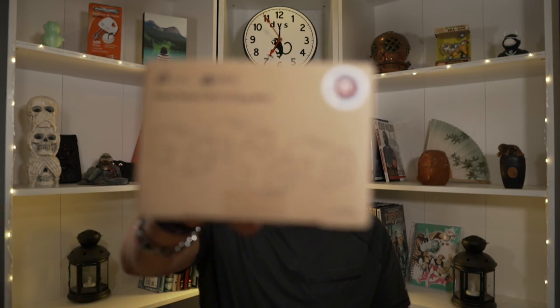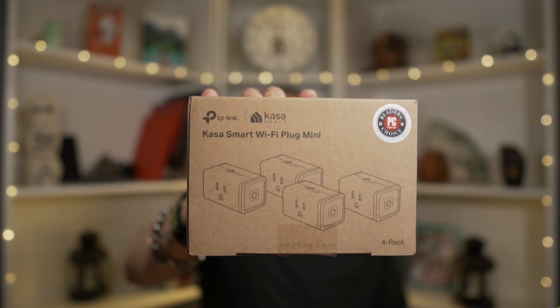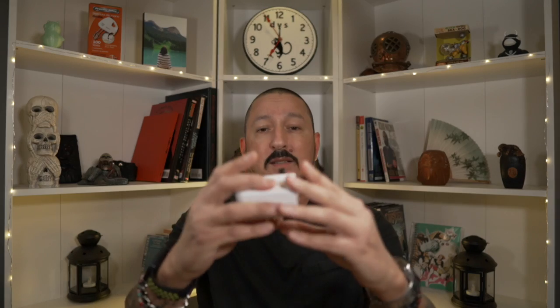So what Monkey Brain decided to do was get all the lights plugged into one power strip and then take that and plug it into a smart plug. That way I could just kill the power to the smart plug and it would kill the lights. So I went out and ordered these Casa Smart Wi-Fi plug mini thingamajiggers. Basically this just allows me to plug a power strip into this little device and in theory control everything smartly.